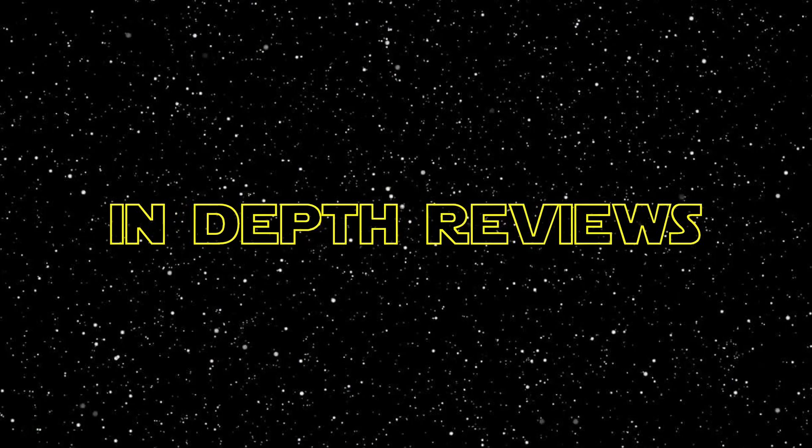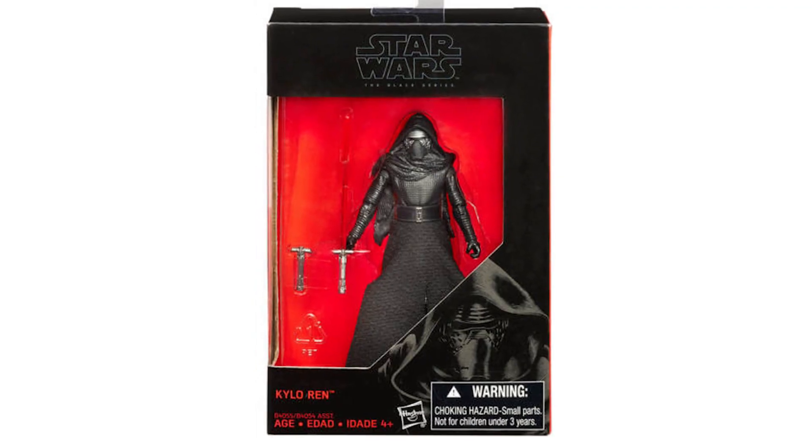I'm in a dilemma. I need your guys' help. I don't know what to collect Star Wars-wise. Basic 3¾ inch, Black Series 3¾ inch — which I'm leaning to, and that's why I'm doing this video — or the Black Series 6 inch.